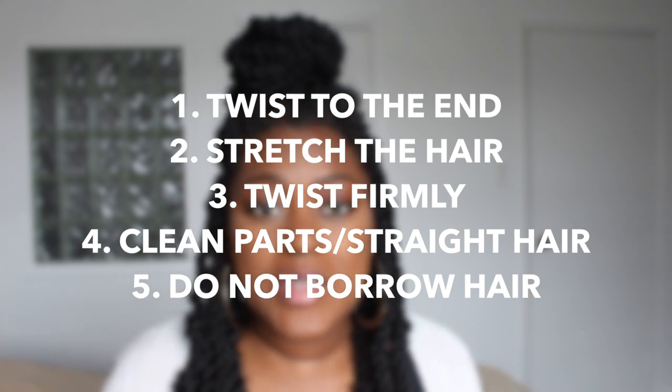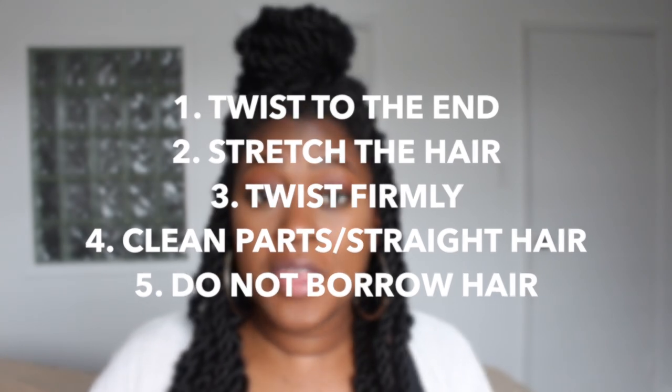Those are the five things you should know about jumbo twists. Let me know which tip you think is the most important and whether you've tried this hairstyle before — do you think it's easy or hard? I thought it was pretty easy once I figured all of these out, and I wanted to share so you don't have to waste time re-twisting. Comment down below and thank you so much for watching — I'll see you in the next one.